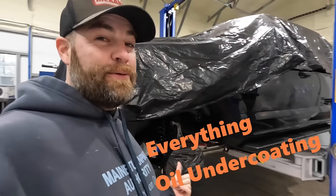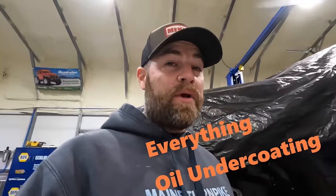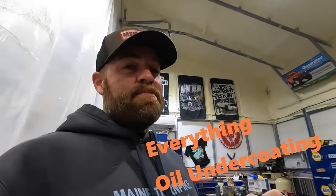Hey everyone, welcome back to the channel. Today we're talking oil undercoating — the do's, the don'ts, the why you should, the why you shouldn't, what products I use, why I use them, the mist behind it, and basically everything oil undercoating. Let's get into it.